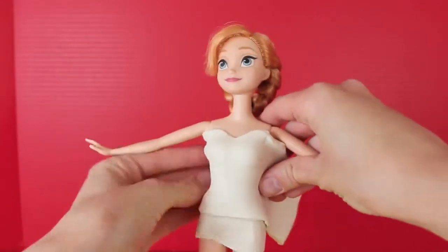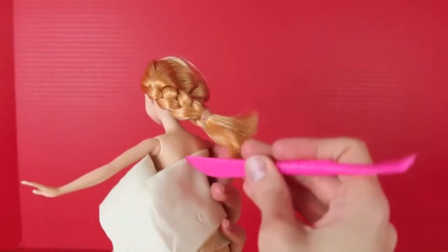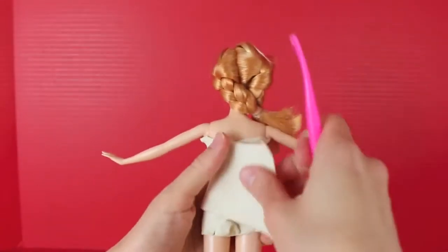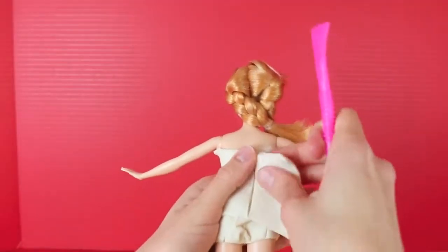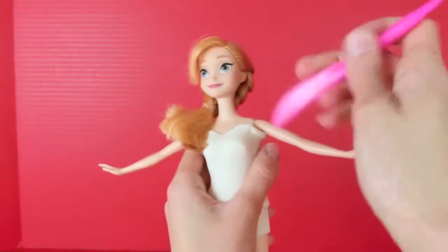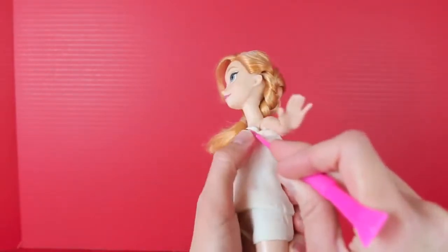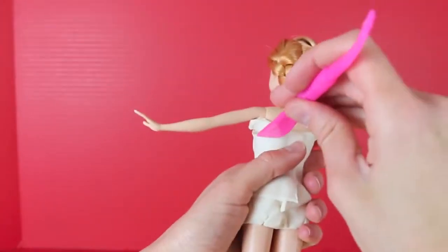The heart-shaped neckline did turn out really well though. These pieces are really long, so I'm grabbing my Play-Doh knife and we'll cut a straight line off the back. We'll wrap the other piece around and then cut off the extra Play-Doh there too. The back looks really nice now, but we have a little bit of extra Play-Doh just right underneath her arms, so we can't move her arms down. We just got to cut off this excess Play-Doh right underneath her arms, and it comes off really easily with this Play-Doh knife.